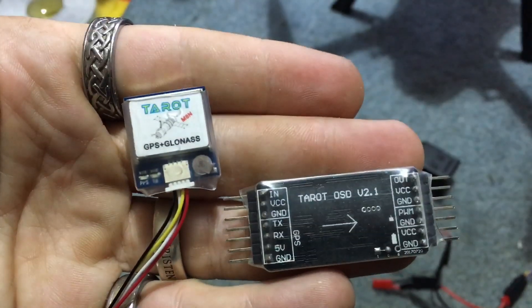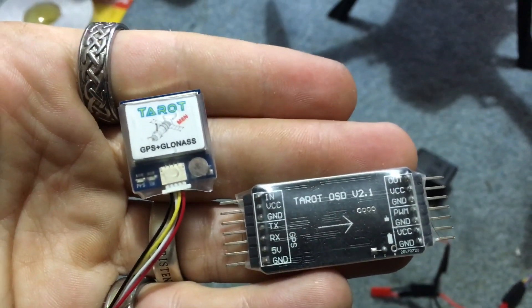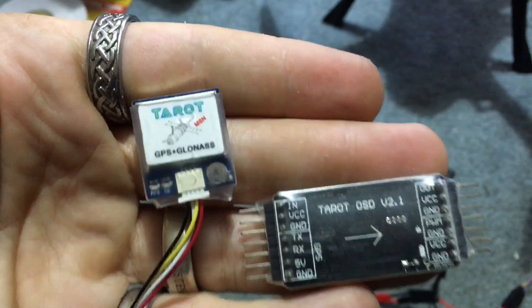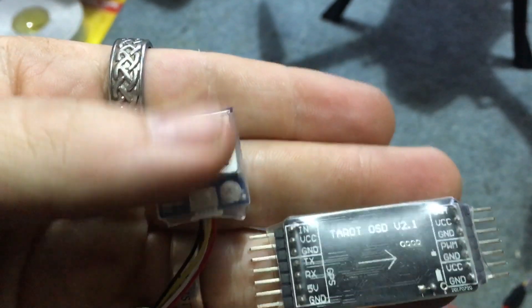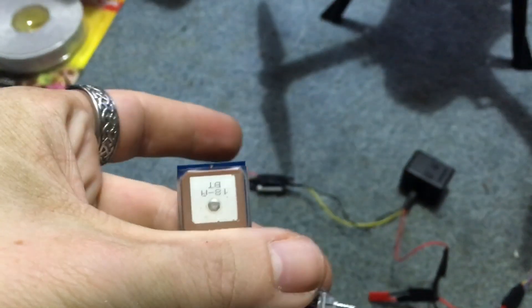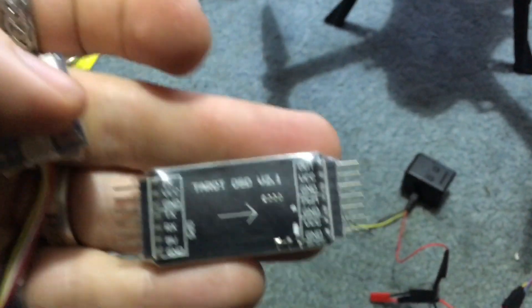In your package, this is what you get — this is all you get, you might get another plug. You get your GPS unit to the left, and that is the bottom of it. When you mount it, you want that side facing up.